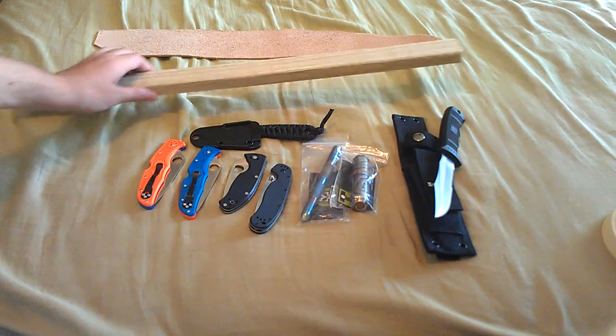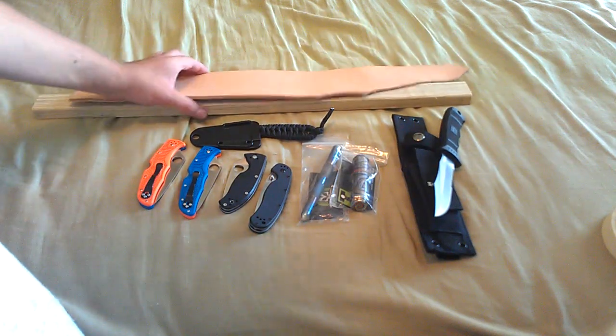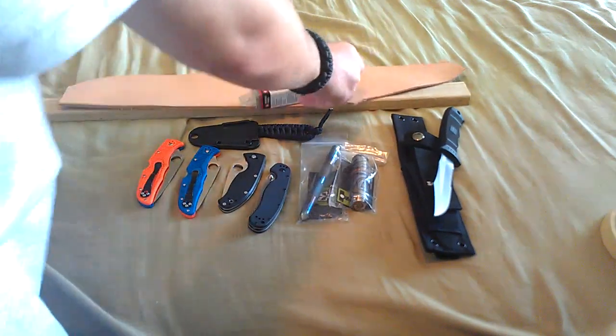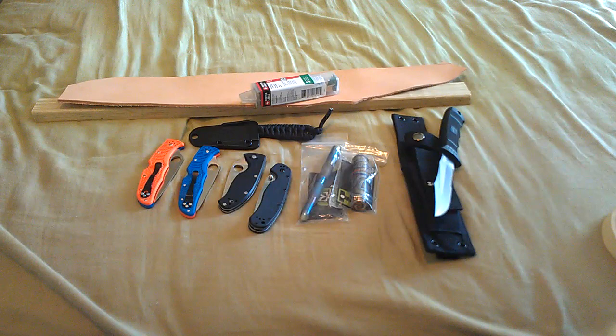You should know what a strop does if you're into knives. Anyway, this is just an update video of what should be going on in the future, plus some millipede videos. If you have any questions just ask — if you want a review on something and I have it, just ask.